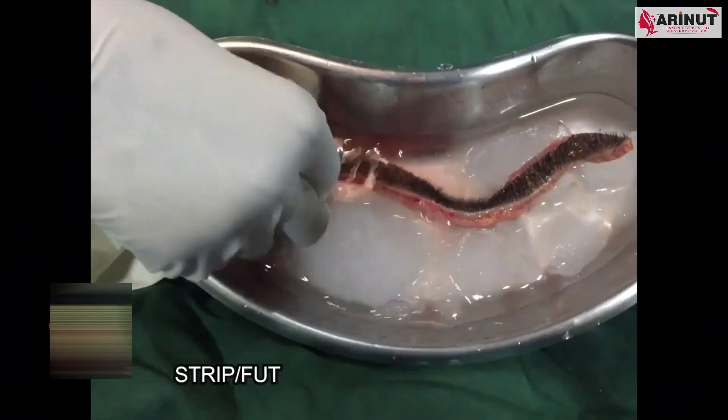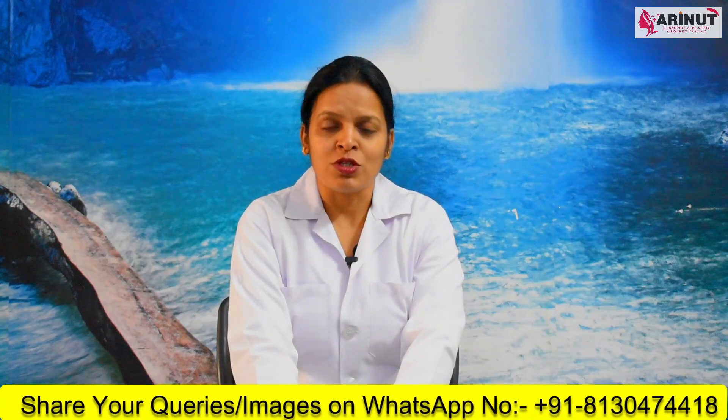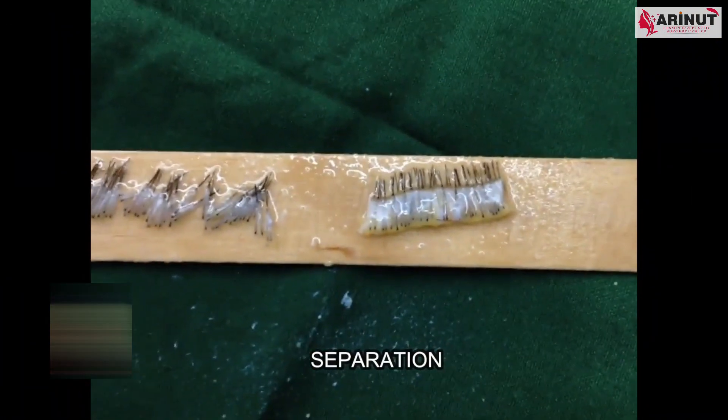In this surgery, the surgeon removes a strip of skin with hair follicles from the back side of your scalp. This area is then closed with the help of sutures. The strip is processed and minute, tiny hair follicles are removed from the strip.